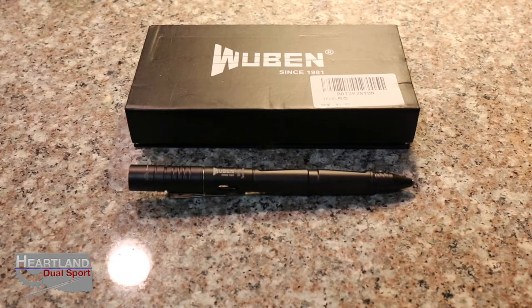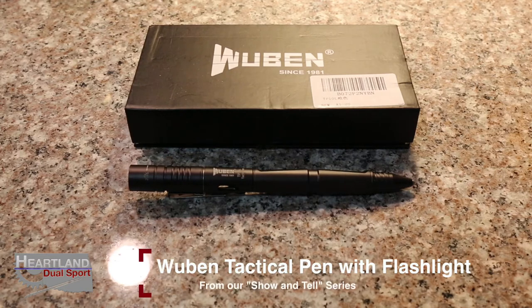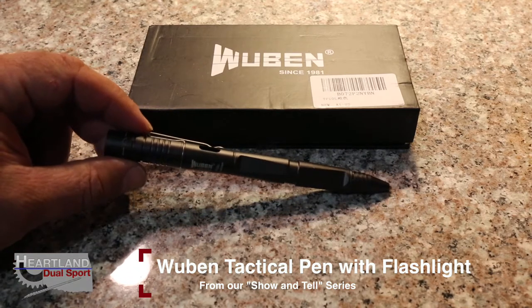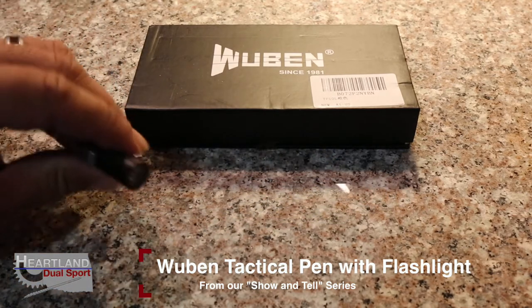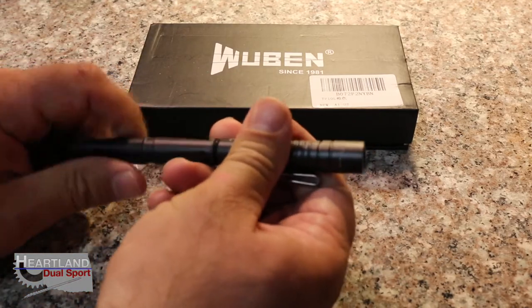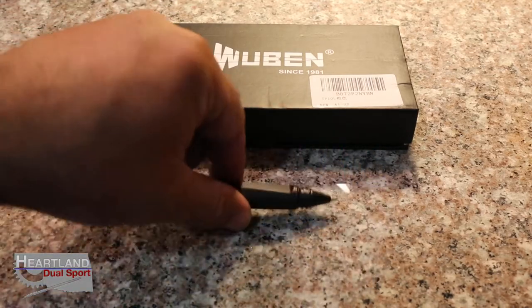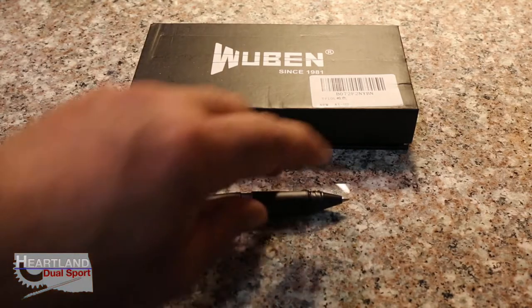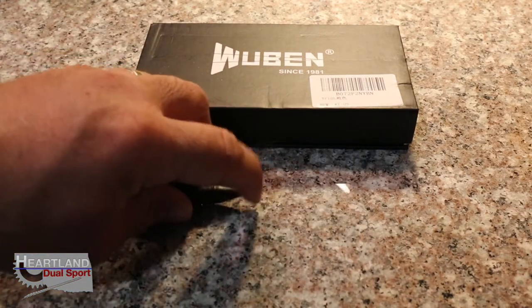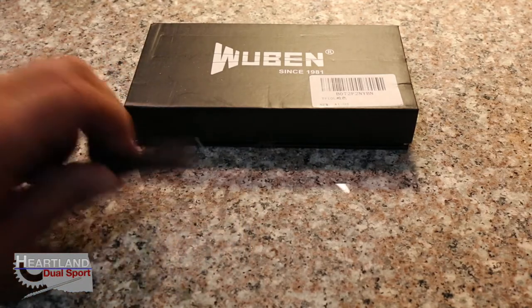If you guys remember, a couple weeks ago on Show & Tell Monday we did the Wubin keychain light — kind of a ladies light, or you could carry it as a necklace. But this is really cool. It's a tactical pen made by the same company. You take it apart on one side and it's actually a ballpoint pen, and then this side has a glass breaker on it.